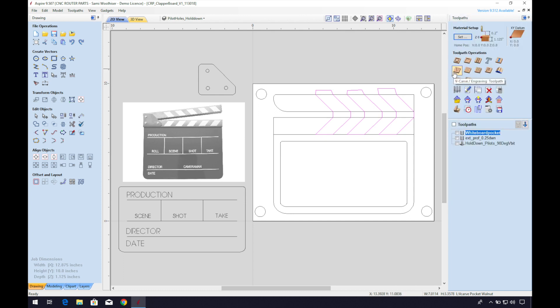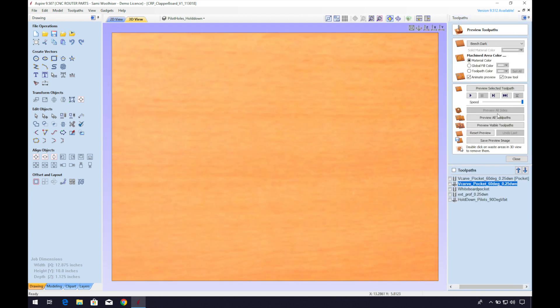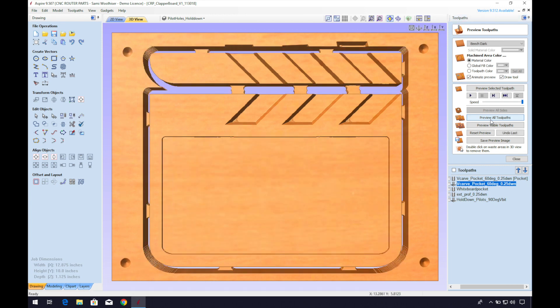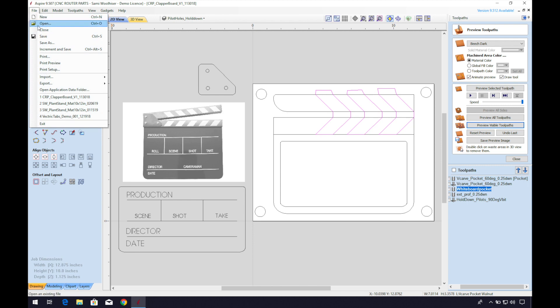Now I'll go to my v-carve file and select the chevron design on the body of the clapperboard. Let's create a v-carve toolpath — pretty straightforward. We'll make this a flat depth of 0.2 inches. I'll select the 60 degree V-bit as my tool and the quarter-inch bit as the clearing bit. Let's preview those toolpaths in context. Here you can see the large tabs that will hold the body in place while we do our inlay glue-up and trim off the excess material. I'll go back to my 2D window, select the inlay design, and copy the vector.